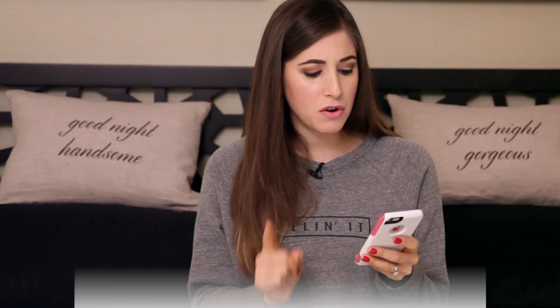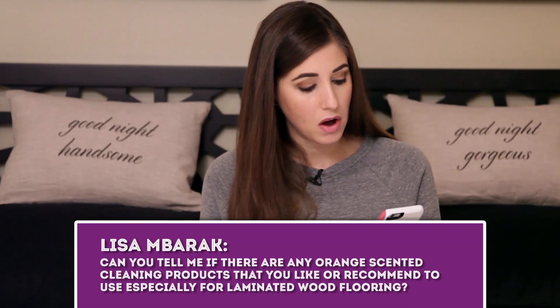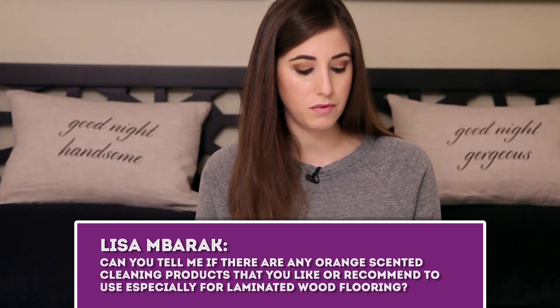Lisa M Brack asks about orange-scented cleaning products, especially for laminated wood flooring. Orange isn't really my flavor profile — I tend to go for vanilla and warm scents. But what you can do is make your own floor cleaner or buy an unscented one, and just add orange or tangerine essential oils. Add about five drops to your floor solution and your floors will smell fantastic for a few minutes.